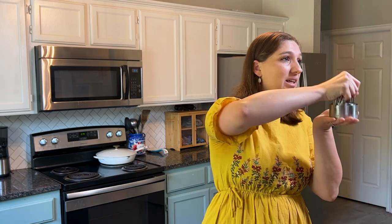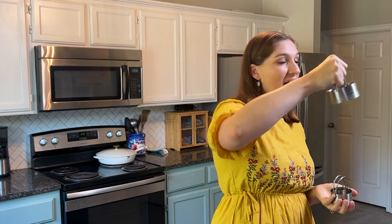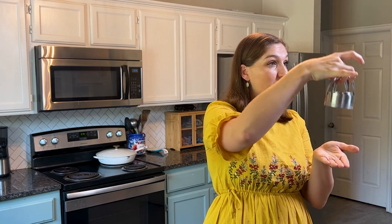Next up, we have biscuit cutters. While you don't technically have to have biscuit cutters and can try to substitute with other things, there is nothing like a biscuit cutter for getting the right rise on biscuits because you are cutting it perfectly. You can get a set for around $10 with all the different sizes, so this is well worth the investment.